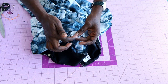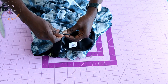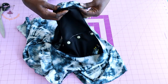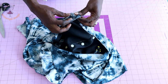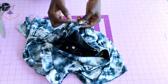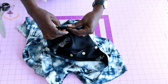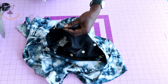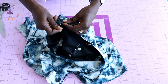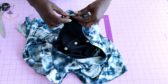Notch the sleeve head, match the sleeve head to the shoulder seam, and secure with a pin. Start pinning — if there is a little bit of excess, just pull it slightly; when stitching, the gather will not show. Once done pinning, take it to your sewing machine and stitch the sleeve.